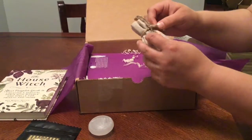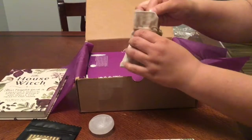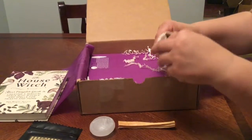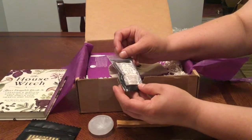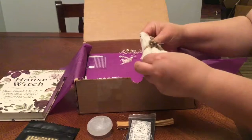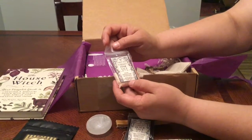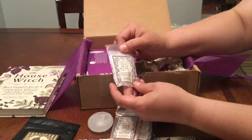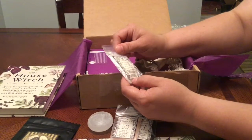I'll open this. Oh, what's this — 'blessed bee' on it? Smells good. There's more in here. Sacred salts — black salt for protection, vanishing, and repelling, made with coconut shell and charcoal. There's more: pink salt for love, friendship, and romance, made with pure Himalayan pink salt. And Dead Sea salt for rejuvenation, consecration, and purification, made with pure imported Dead Sea salt.